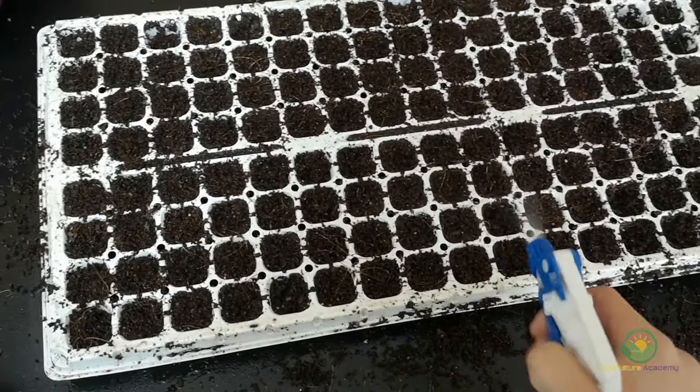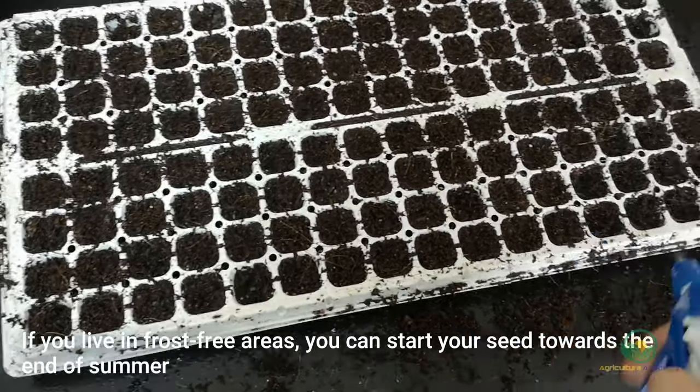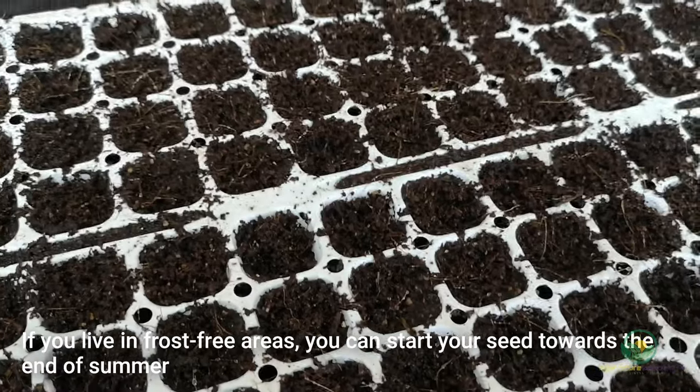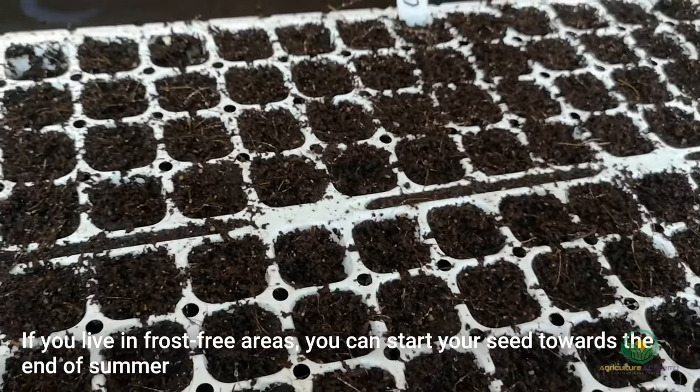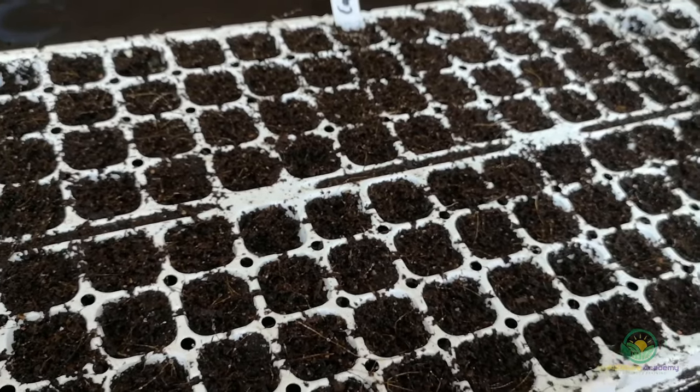Depending on your climate, Cape gooseberries can be grown as perennials in frost-free regions. This allowed us to start our seed towards the end of summer, allowing them to grow and mature through the winter so we could harvest our fruit in the spring. If you do have frost, however, rather start your seed towards the end of winter so you can get a late summer harvest.